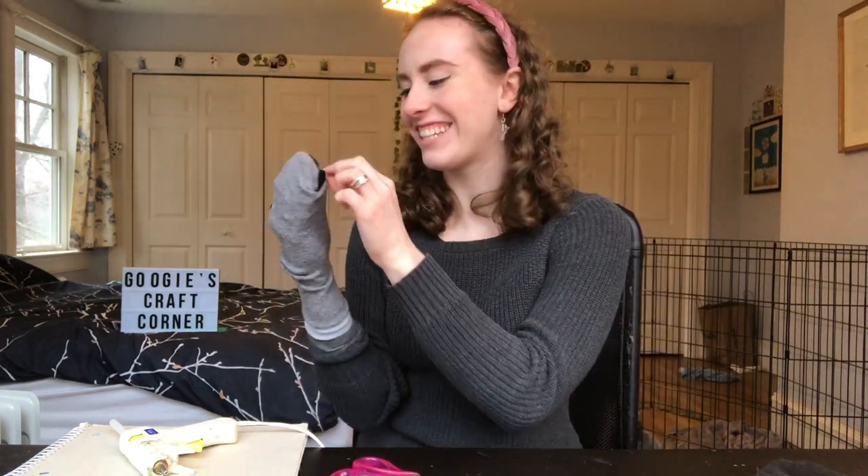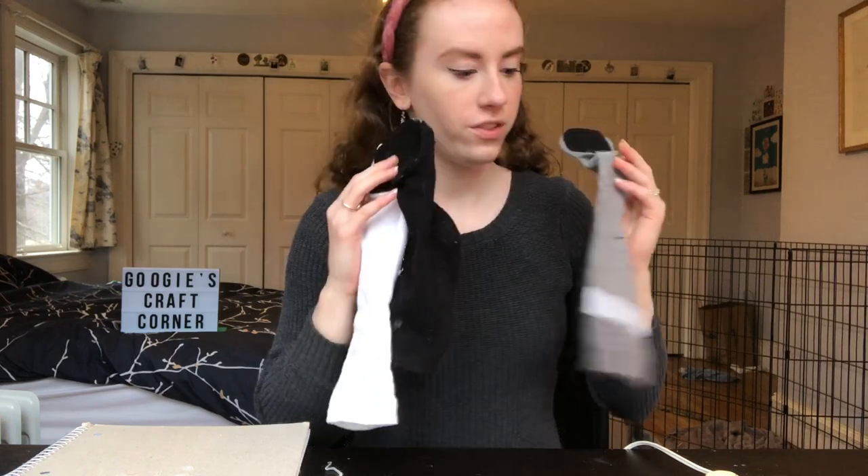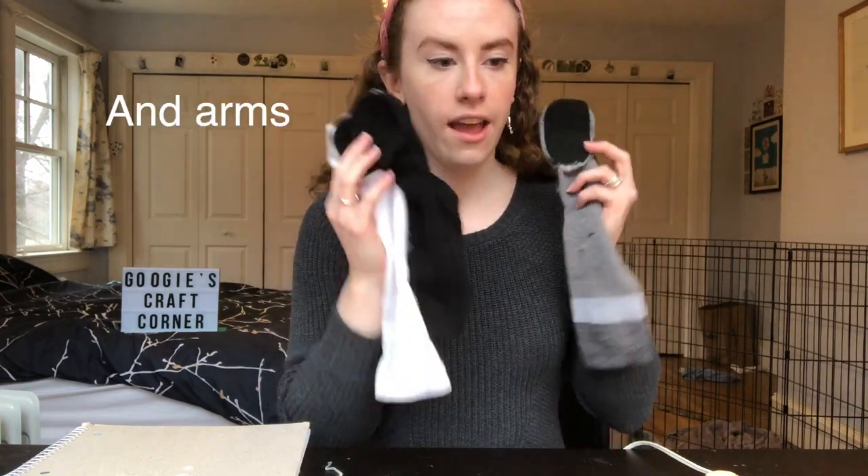Oh, how does this look on my hand? That looks good. Let's just add the rest of the mouths. So we now have three sock puppets with mouths. Now we're just gonna add the eyes and then we will start making them spicy.